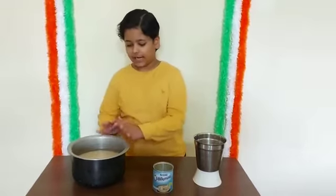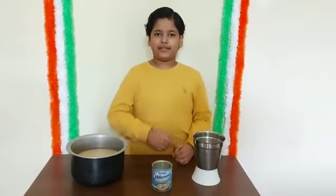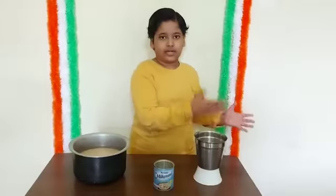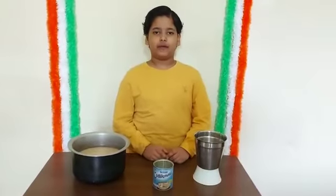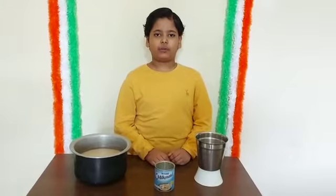After grinding, you have to cover the batter and keep it for fermentation. Do not keep it in the fridge — you have to cover it and keep it outside. In summer, keep it 3-4 hours, and in winter 6-7 hours for fermentation.